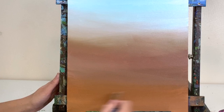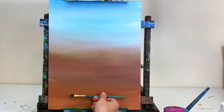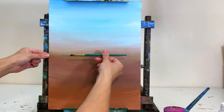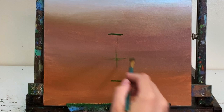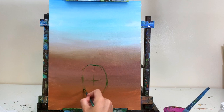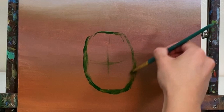I let that layer dry for about half an hour. Now I'm using a medium-sized angled brush to sketch the outline of the pineapple. I'm looking at the midpoint of the canvas — I want the top of the pineapple fruit below the midpoint so I can have a nice long stem of leaves. It helps to do a little crosshair in the middle. The pineapple shape is basically an oval but a little more square and chunky.